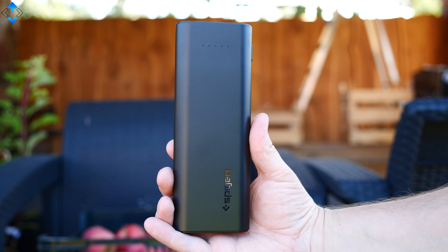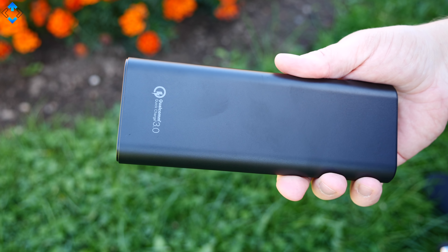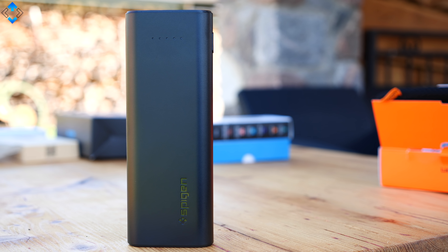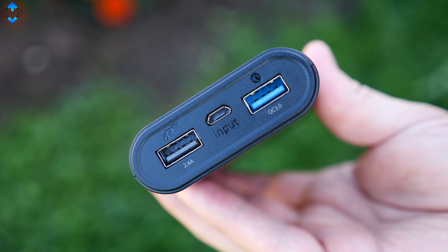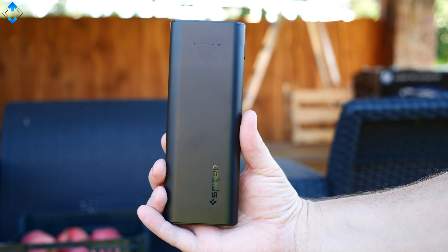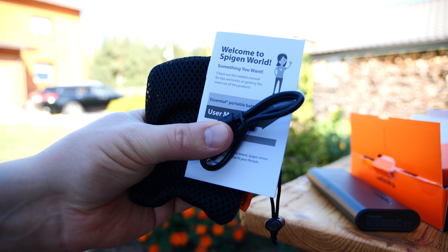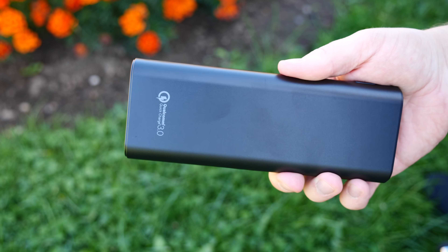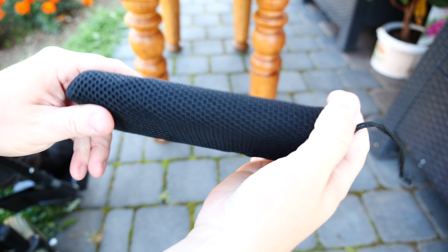The last gadget today is a power bank made by Speedgen that costs just below 40 bucks. The device has a massive battery of over 20,000 mAh but is very compact and lightweight. It has two USB ports — the first with Speedgen's fast charging technology and the second supporting Qualcomm Quick Charge 3.0 for the best charging speeds. There's also a battery capacity indicator. The overall build quality is excellent, made of sturdy textured plastic, and the power bank comes with a cable and a nice carrying pouch.